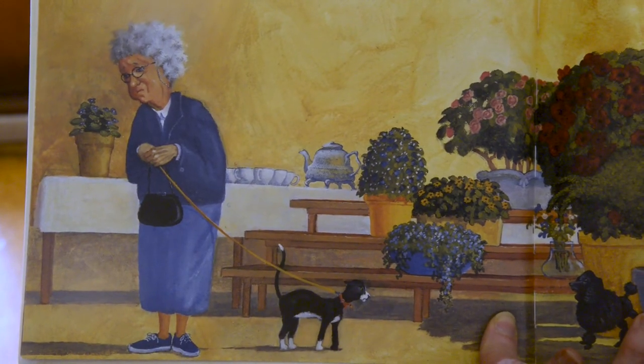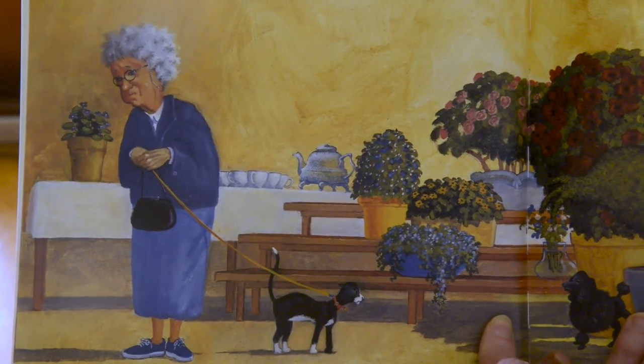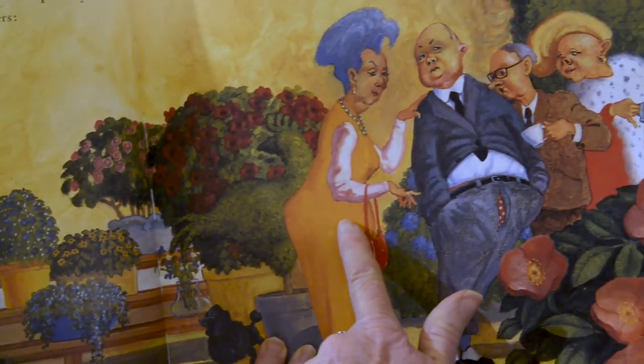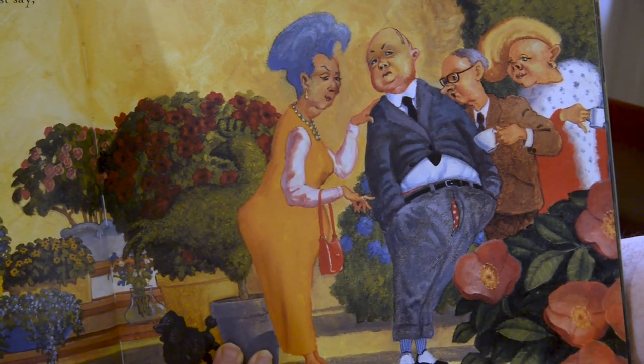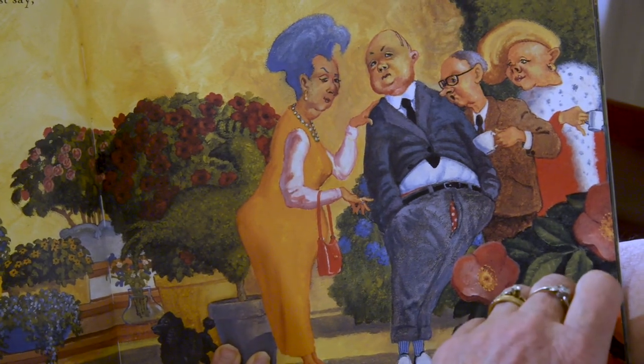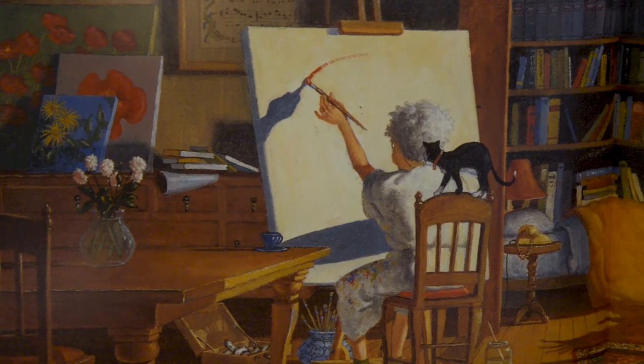Every year Mrs. Millie entered her geraniums in the flower show, but no one took much notice. Once she heard Mrs. Compost say, 'I don't know why Mrs. Millie bothers — her geraniums are pathetic.' That wasn't very kind, was it? Mrs. Millie pretended she didn't care, but that year she felt too ashamed of her geraniums to enter the show. Instead, she stayed at home and began a new painting.